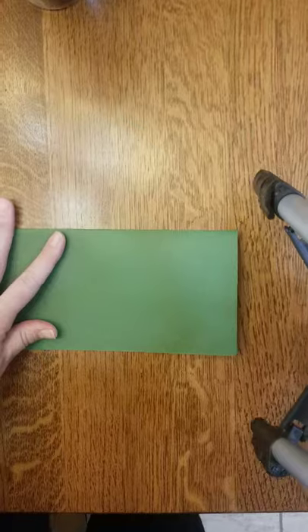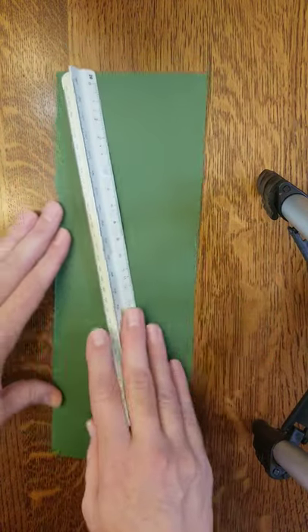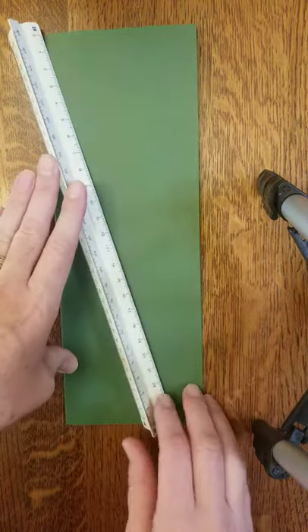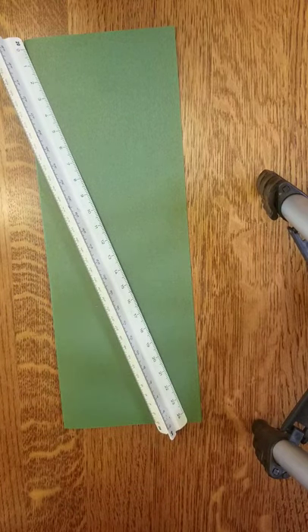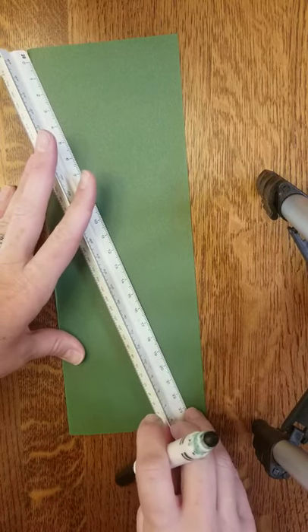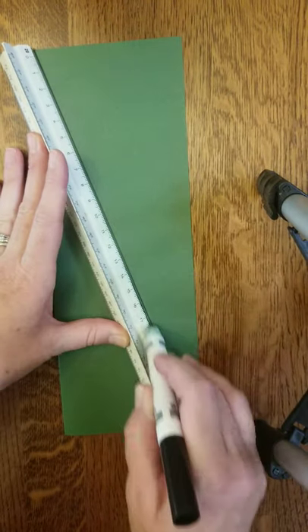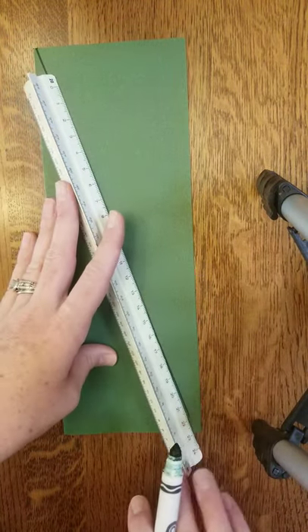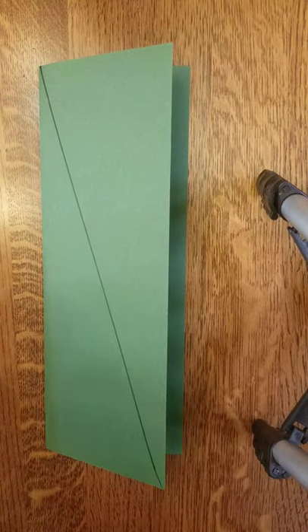Here's where we're going to use our ruler and draw a diagonal line — I'll turn it so it's all on the camera — a diagonal line from one corner to the other. You can use whatever you'd like to mark this: a marker or a pencil. I'm going to use a marker so it shows up better on the camera. It's okay if it's not exact from corner to corner.